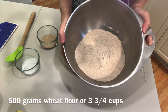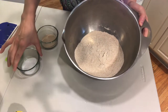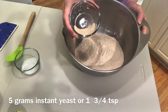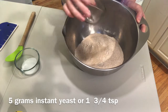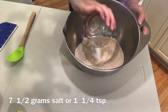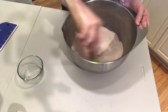Hi, Cristina here. Today I'm going to teach you how to make whole wheat bread. I have 500 grams of wheat flour, which is about three and three-quarter cups. I have five grams of instant yeast, about one and three-quarter teaspoons. I'm going to put that in here. I have some salt — 7.5 grams of salt, which is about one and a quarter teaspoons — and I'm going to put that in here.